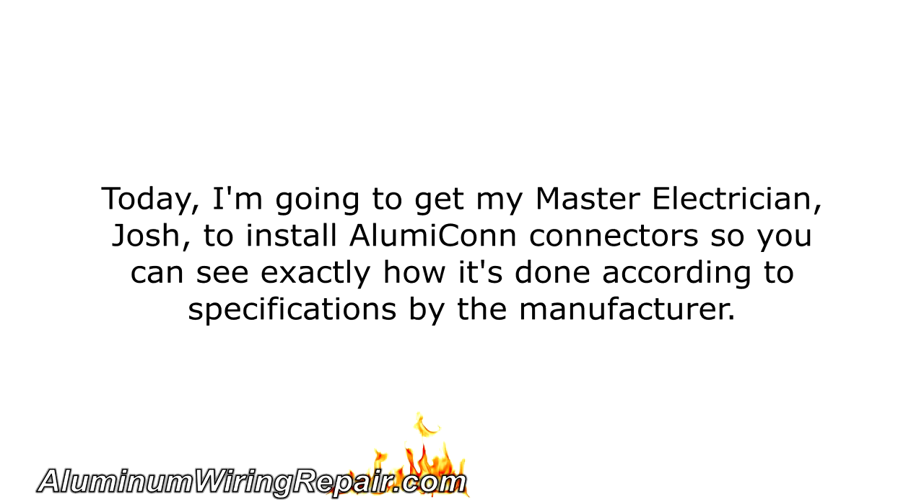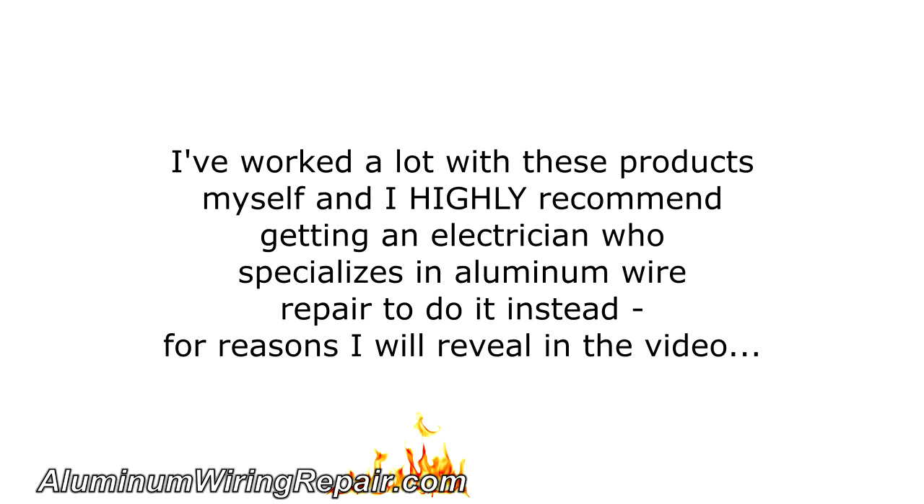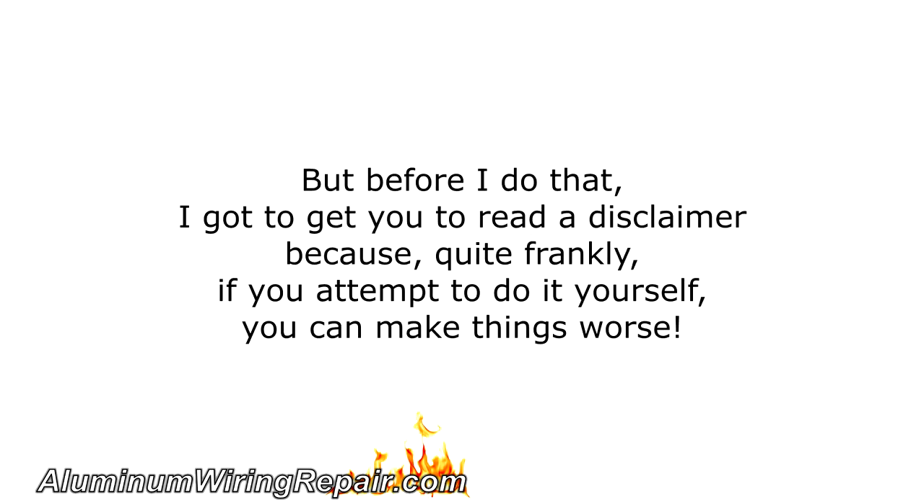I'm Scott Ryan and today I'm going to get my master electrician Josh to install Illumicon connectors so you can see exactly how it's done according to the specifications by the manufacturer. I've worked a lot with these products myself and I highly recommend getting an electrician who specializes in aluminum wire repair to do it instead, for reasons I will reveal in the video.